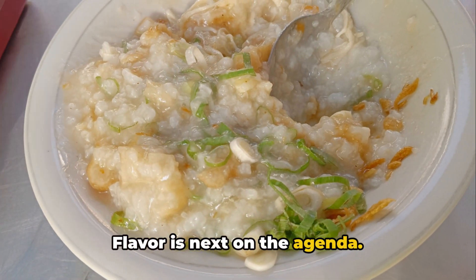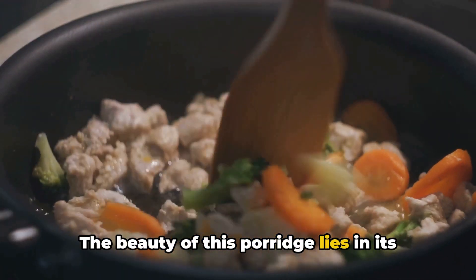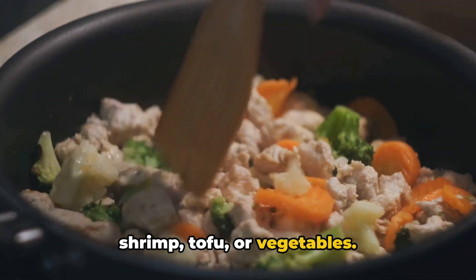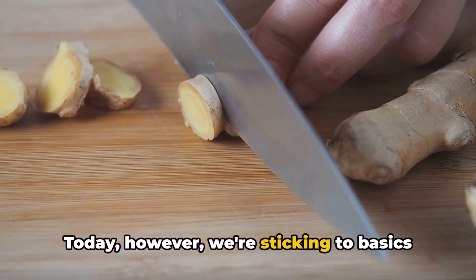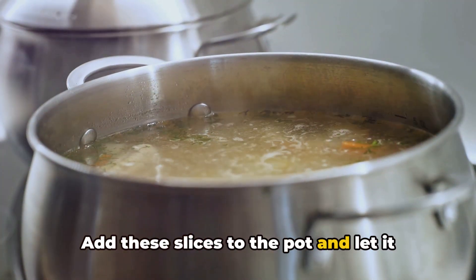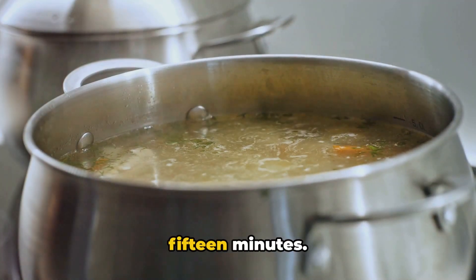Flavor is next on the agenda. The beauty of this porridge lies in its versatility — feel free to add chicken, shrimp, tofu, or vegetables. Today, however, we're sticking to basics with a touch of sliced ginger. Add these slices to the pot and let it continue to simmer for an additional 15 minutes.